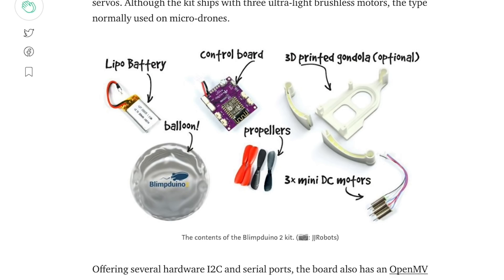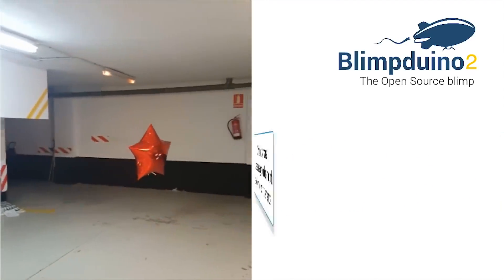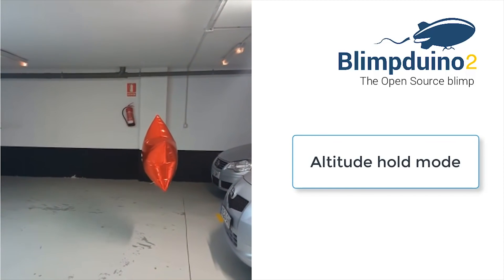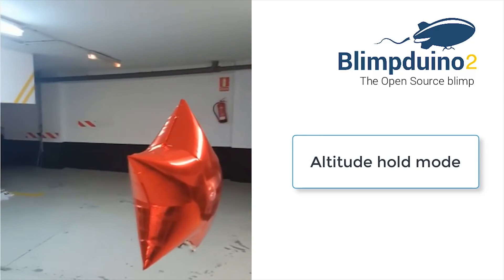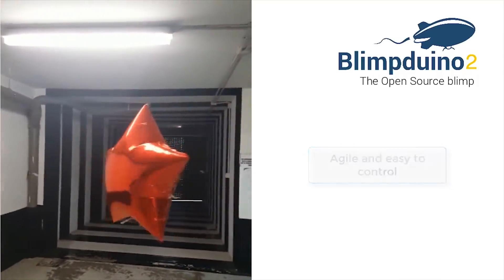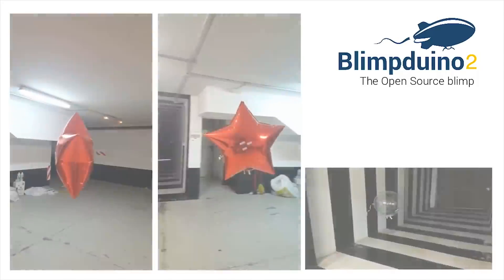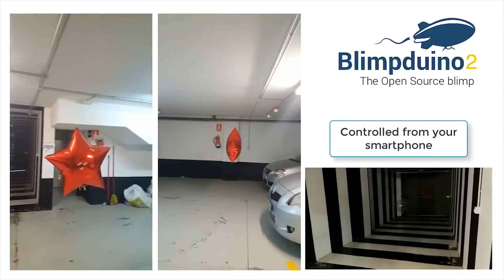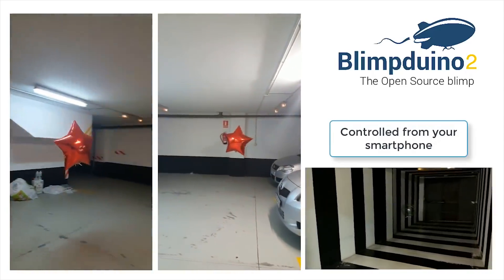What makes it particularly noteworthy is that the original Blimp Duino was an effort by Chris Anderson of 3D Robotics, one of the pioneers of consumer drones. This second-gen design has been over 10 years in the making. As you'd expect, the board has a lot of features of a consumer drone, including a three-axis gyroscope, an accelerometer, a magnetometer, a laser altimeter, Wi-Fi, and a pressure temperature sensor.